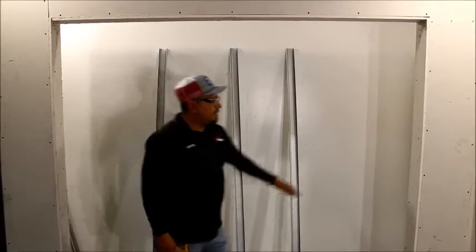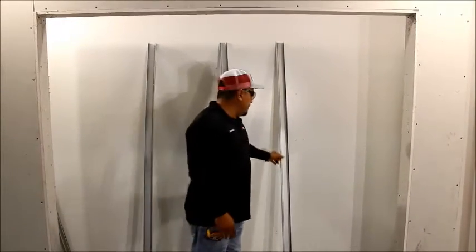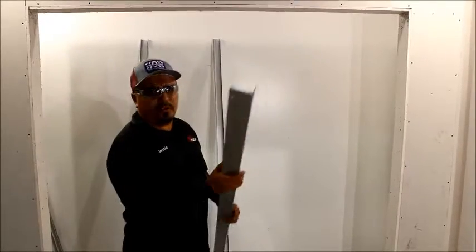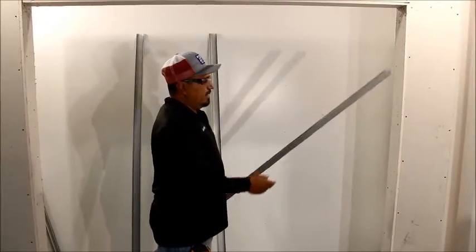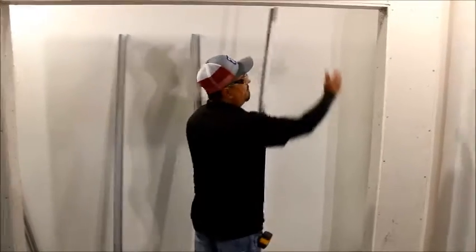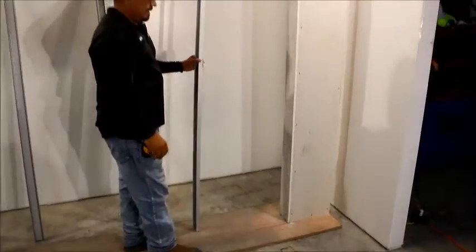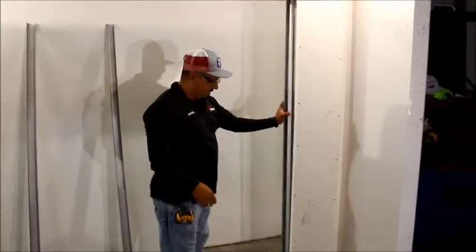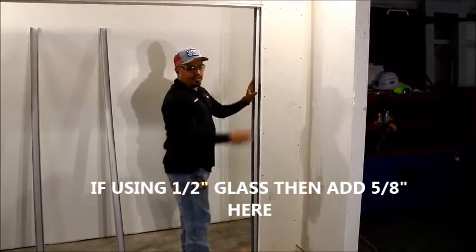When starting this off, you always want to start with your verticals. This is a surface mount system, so we go back to using our RN-107, also known as a starter pan. Get your measurement from the bottom of the fur down to the top of the finished floor. Set it in and make sure that it fits. Don't forget to add a half inch so that it can flush.